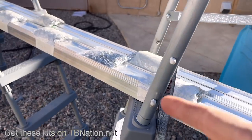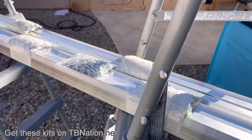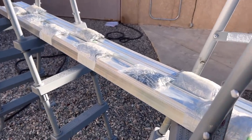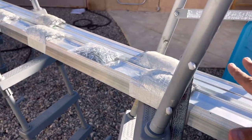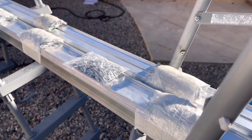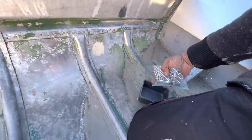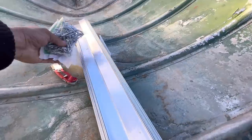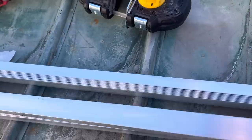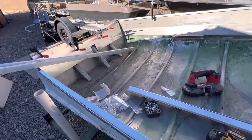By the way, the subfloor kit is updated per popular demand to have more angle, no tubing, and more rivets. I think that's what people really wanted after we got feedback. We do listen to feedback, we appreciate the feedback. So this kit that we're going to install — the subfloor — you're going to get an updated kit if you get the subfloor kit.